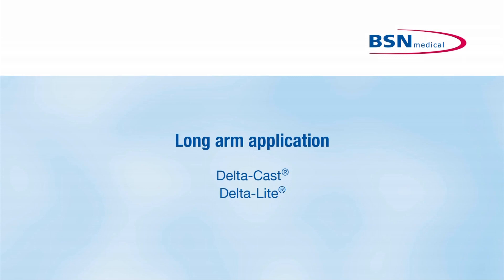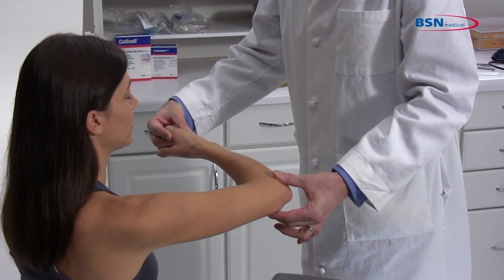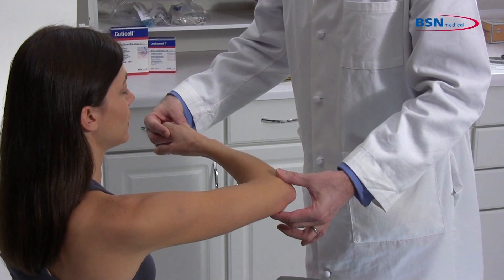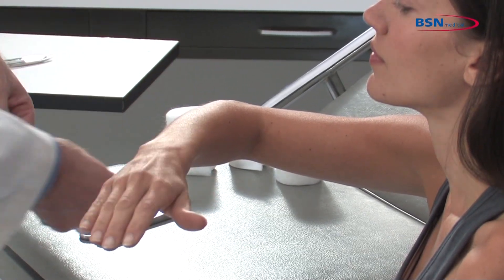Long arm application. For indications where immobilization of the wrist joint and elbow are required, follow physician's instructions on the proper positioning of the limb. A common position is with the elbow flexed to 90 degrees, wrist in slight dorsal flexion, and neutral with regards to ulnar and radial deviation.